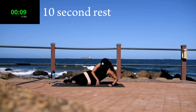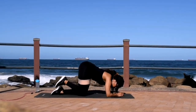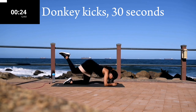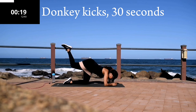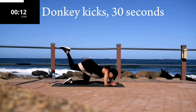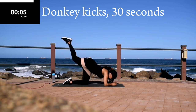Good, take a 10-second break. Same leg — we're doing a donkey kick. I want you to go down on your forearms and bend your leg straight up. Make sure your foot is pointed upwards towards the sky. You're halfway there, don't give up. It should be burning.